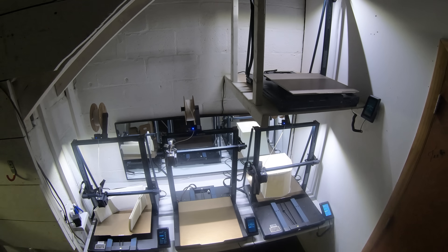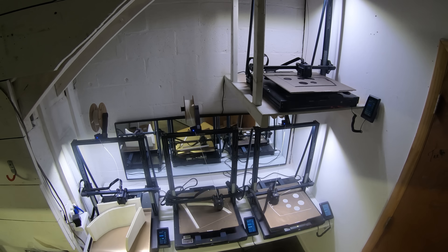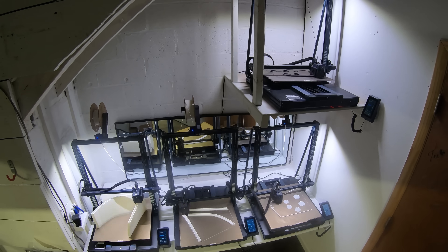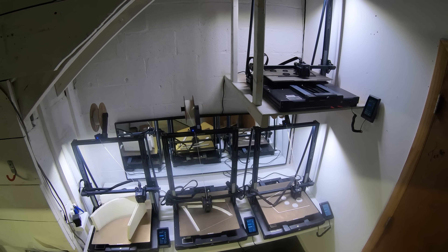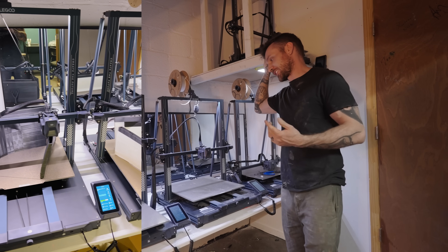All in all, we've done a couple hundred hours of printing for sure. The amount of rolls speaks for itself — a roll lasted about 24 to 30 hours maybe, so whatever that times seven is, that's a lot of 3D printing. A lot of them we failed too, because we were just testing out different systems.